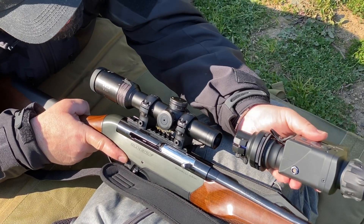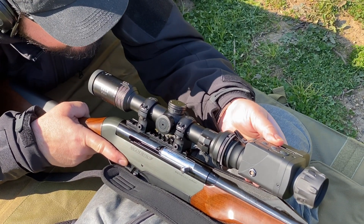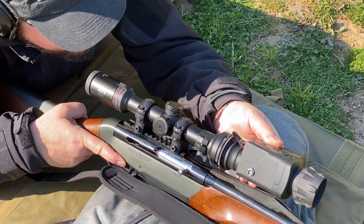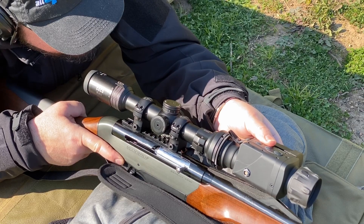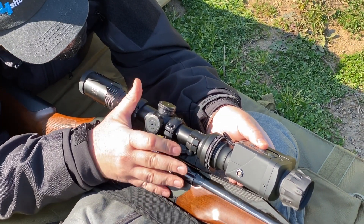Mounting the clip-on system on the riflescope is really simple. Just slide the device onto the objective bell of the scope, align the device so its image is level, and turn the locking lever. Your hunting gun is now ready to shoot.